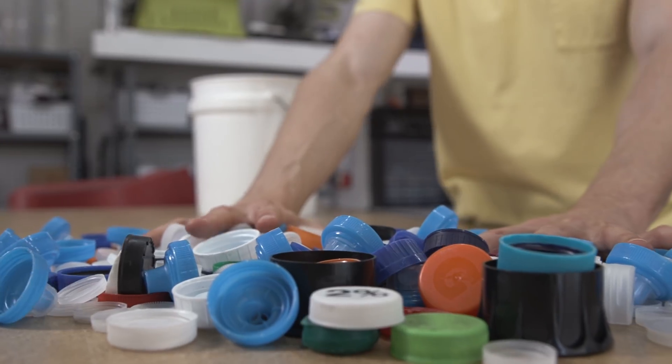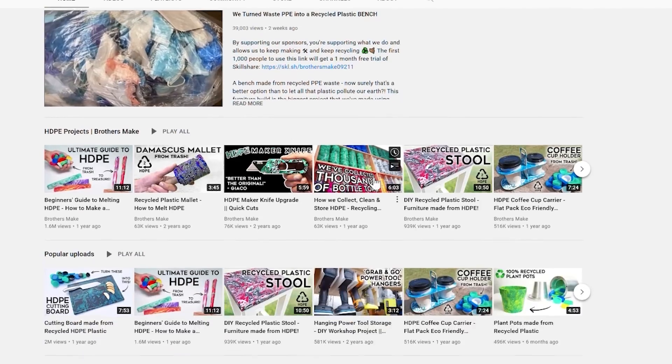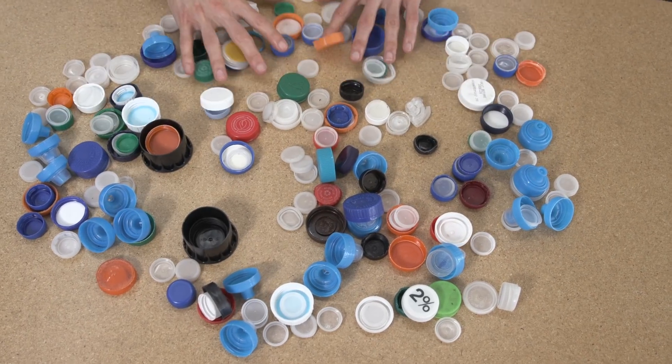We got almost all this information from the YouTube channel Brothers Make. They have this awesome channel dedicated solely to working with recycled plastic — I'm putting a link to their channel in the description below. So we're going to pick up all the trash we can, separate the plastics based off the material, and go out into the wild here in Los Angeles and do a beach cleanup.